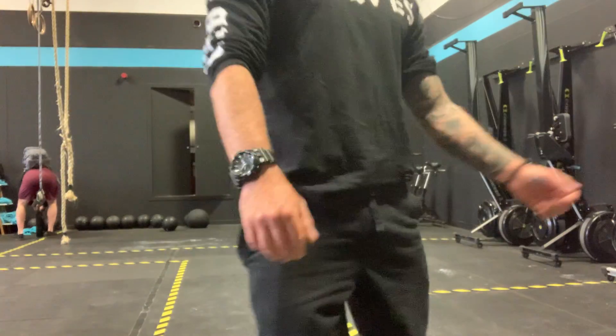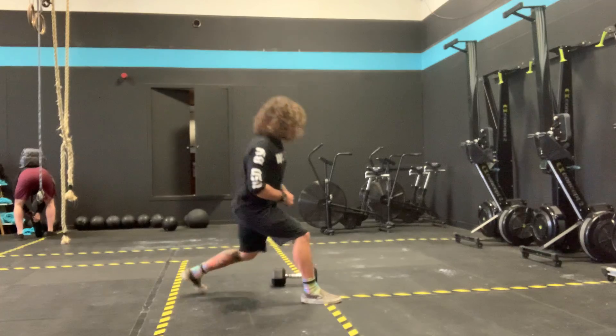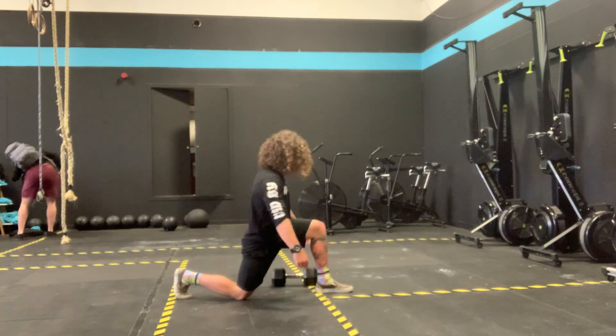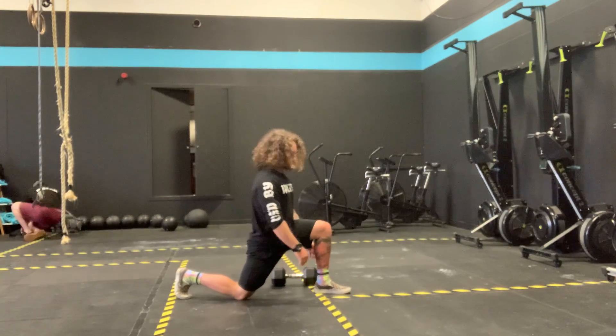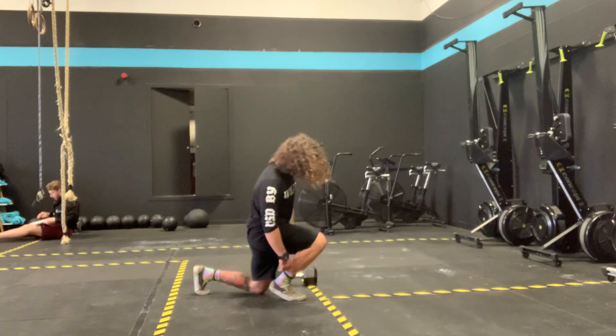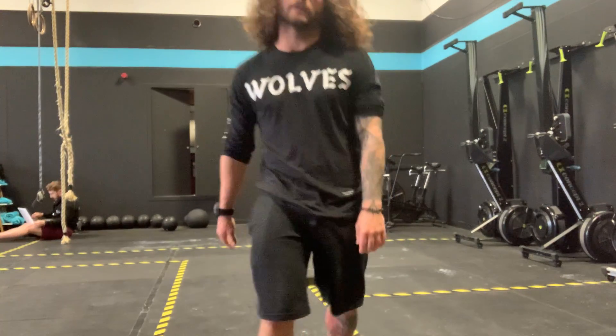With a jumping lunge, as always, what I want to see is that front foot is flat on the ground. Don't let the knee travel in front of the toes. From your bottom position, my front foot's flat on the ground. I'm going to pop straight up, swap, and I land — front foot's flat on the ground, shin almost vertical. Trying to avoid the heel coming off the ground where the knee shoots way in front — that puts a lot of pressure through the knee. Front foot flat.